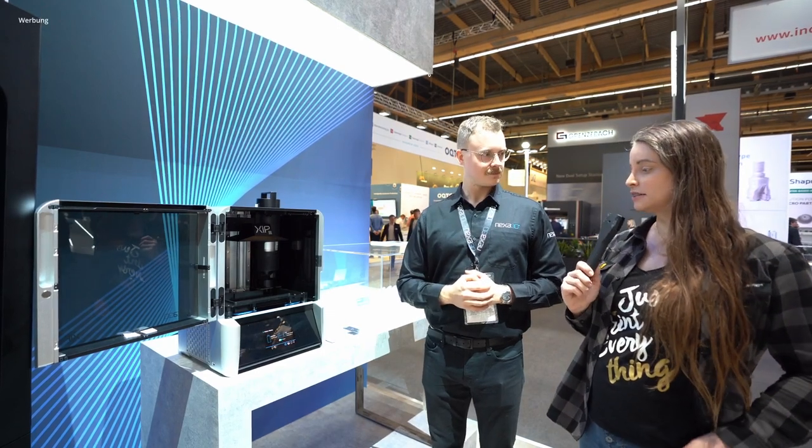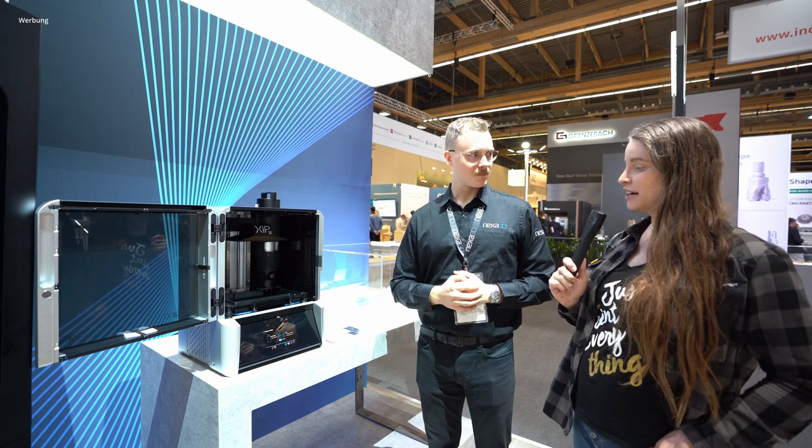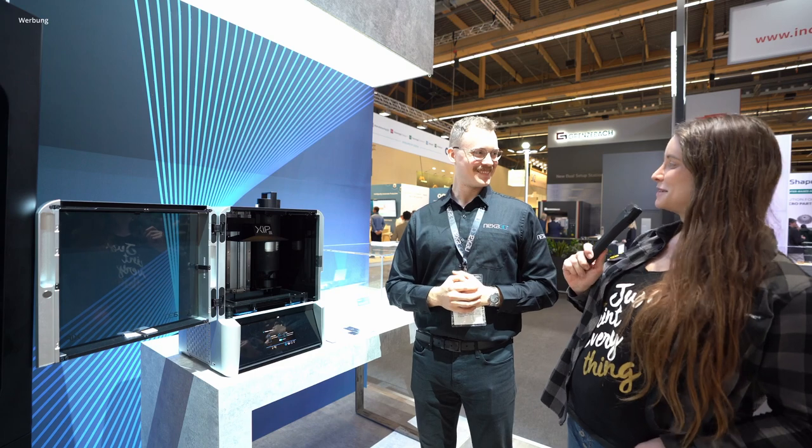We are here at the booth of Nexa 3D. You told me that you have the fastest resin 3D printer in the world. Please explain this to me.